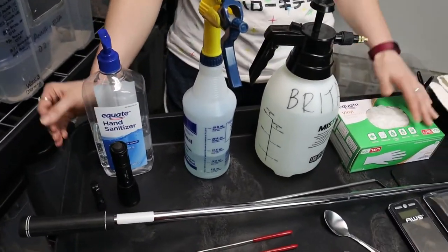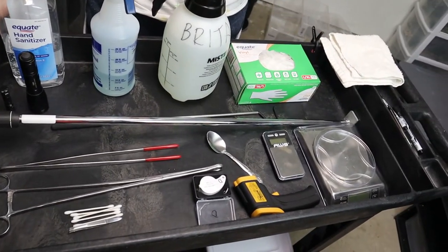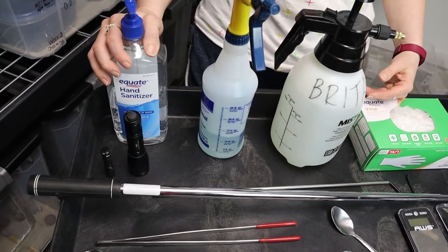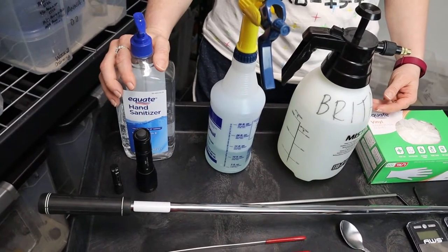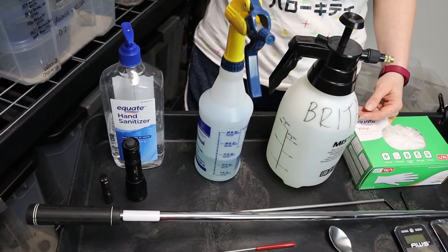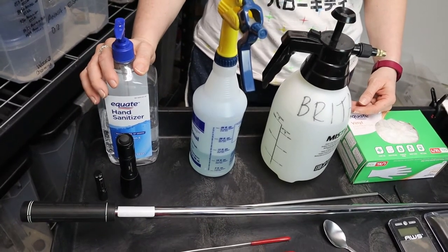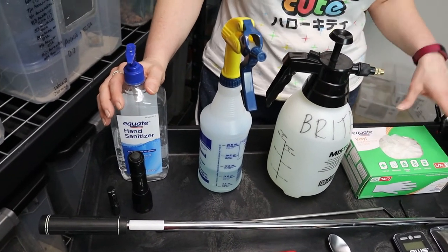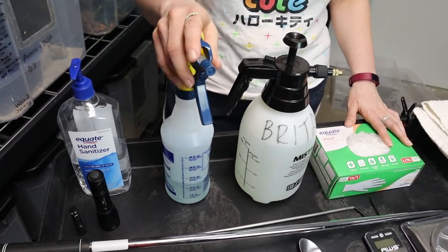Some things might seem a little obvious, but these are tools we use every day, every week, non-stop. First things first: hand sanitizer. You're working with reptiles, so salmonella is definitely a concern no matter what. You should always sanitize after handling any animal — we sometimes just check our tubs and still hand sanitize. Always have your hand sanitizer on hand, and of course we buy in bulk.